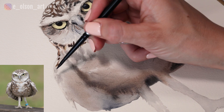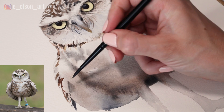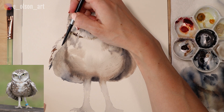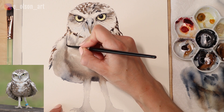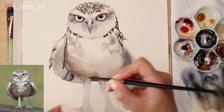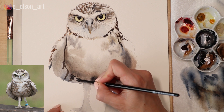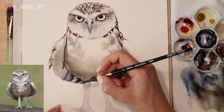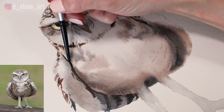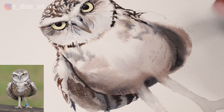Now that the head is done, I'm going into the wings and adding more spots using burnt umber and indigo — my two main colors — alternating between warmer and cooler values depending on how much blue or brown is in the mixture. I'm painting the shadow underneath the wing and adding some stripes. I've changed the composition a little from the reference photo so that both wings are a bit more even and tucked under — I liked the symmetry of having both wings going in the same direction.